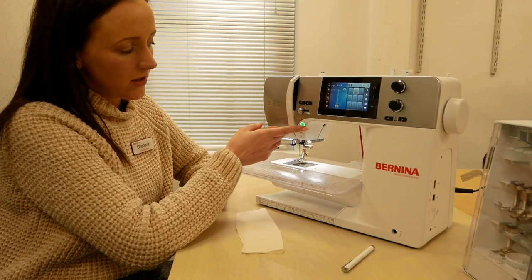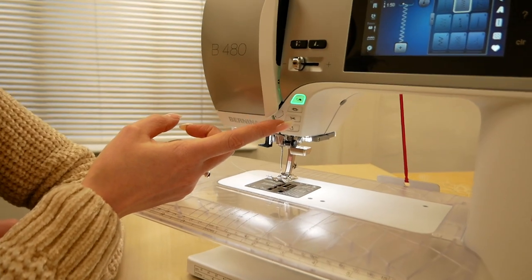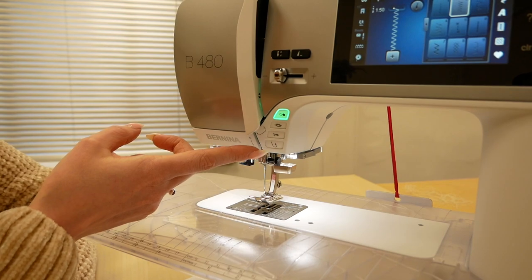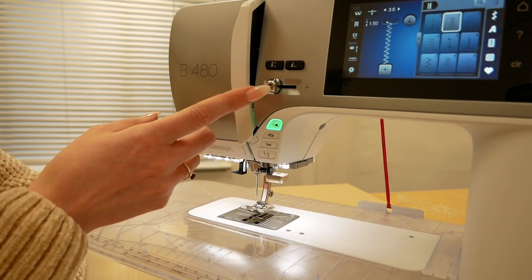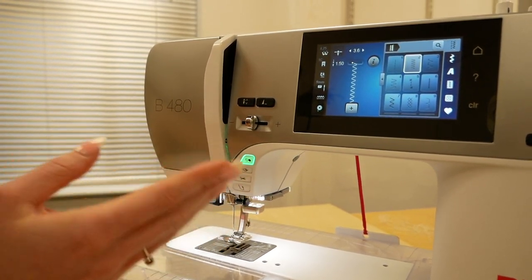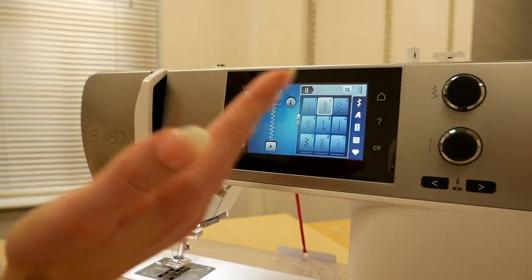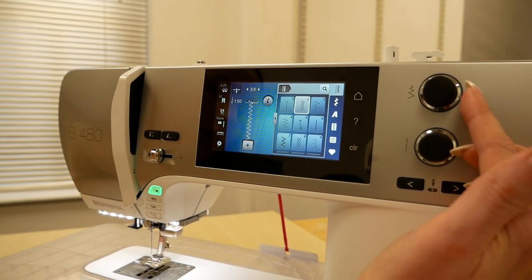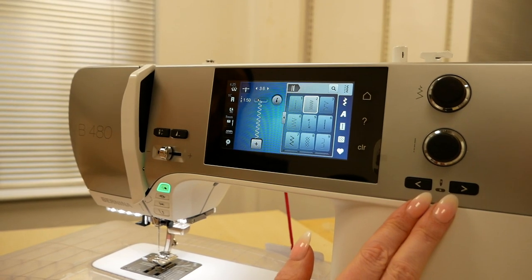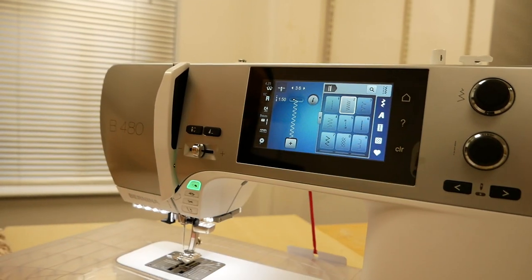As you can see, lit up we've got the big green start button as well as the tying off function, a scissor button — which is great about the 480 — and our back stitch button. Here we have our speed control which you use in conjunction with the start button, which we'll show you shortly. You've also got the lovely Bernina colour touch screen which displays all of your stitches, and your dials here which are for width and length. We have our needle position, needle up and down, and pattern end — we'll go through those when we're looking at the screen.